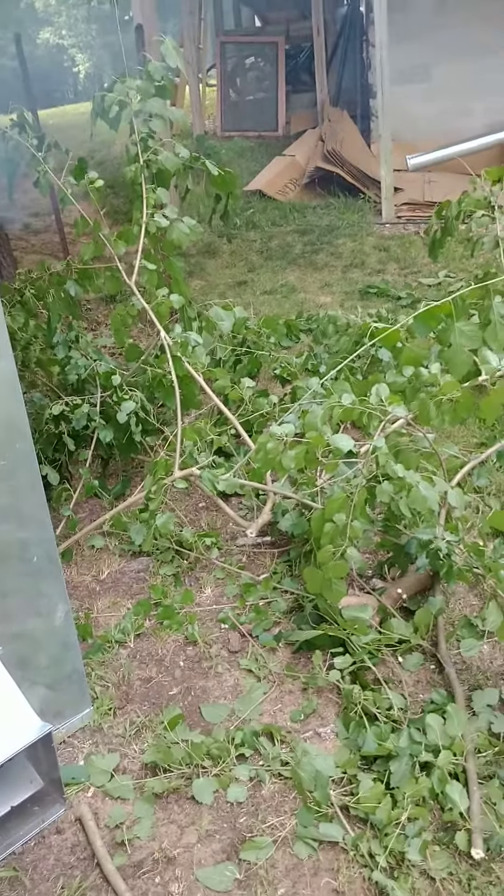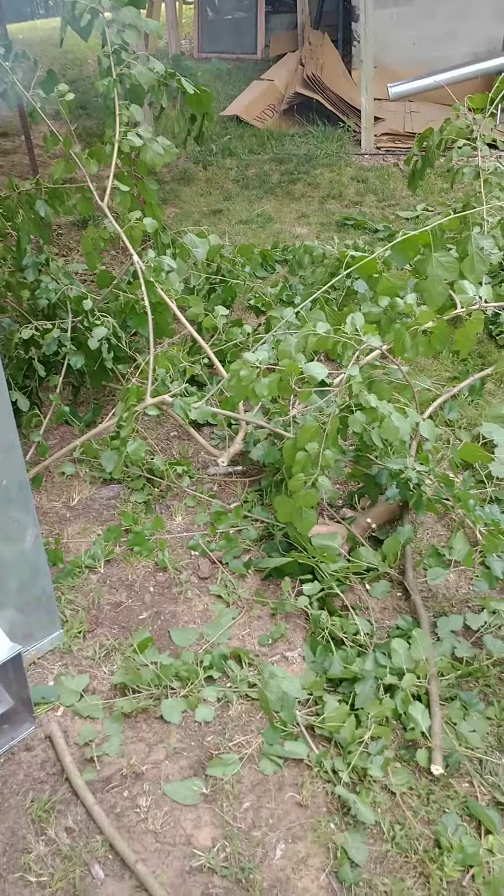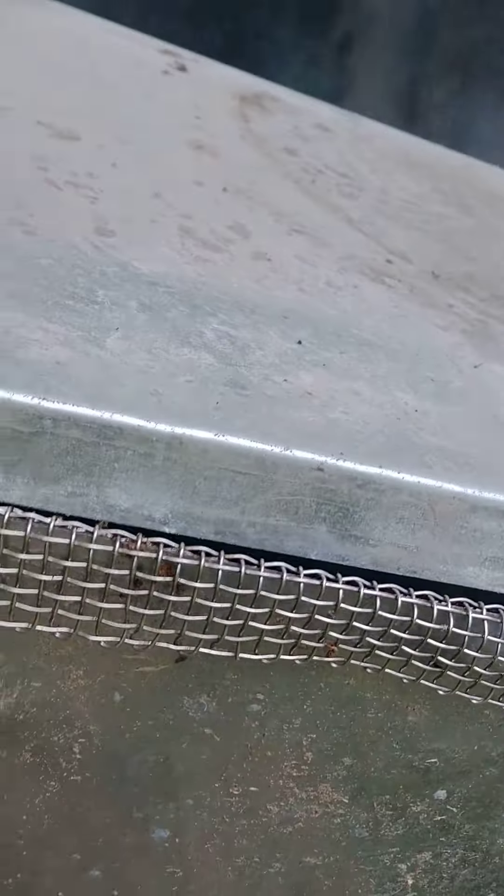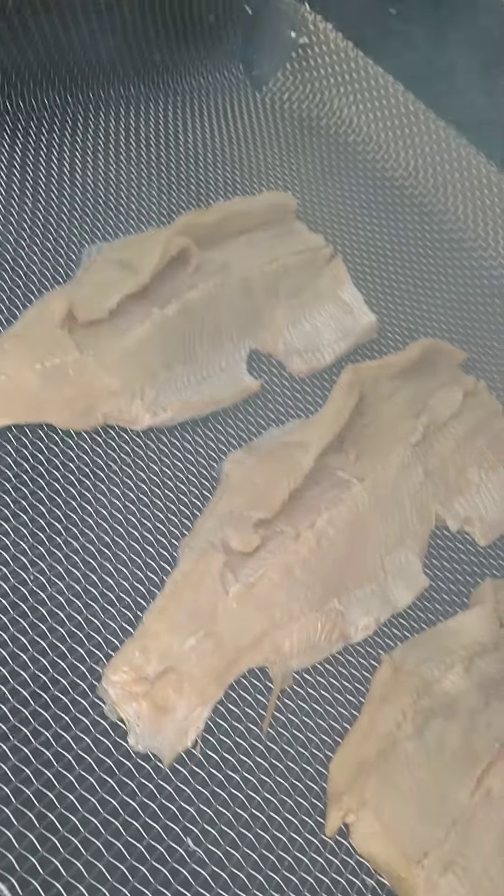I trimmed up that mulberry tree up on top of the hill — never smoked with mulberry before, but it smells good. I took some fence, cut it, shaped it around the top of the plenum, and stuck it down inside recessed.